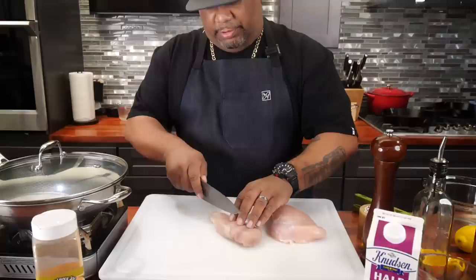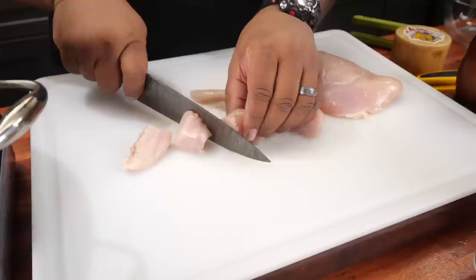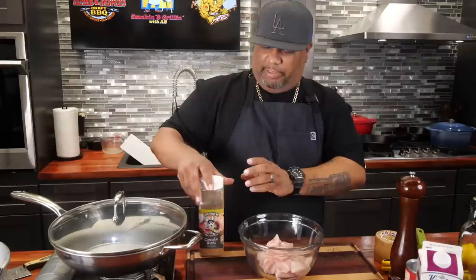First thing we're going to do — I got myself a bowl because we're going to cube up our chicken. You want to cut it into about one-inch strips, then make one-inch cubes. Don't forget, when you cook the chicken it's going to shrink up just a little bit, but this is all you need.